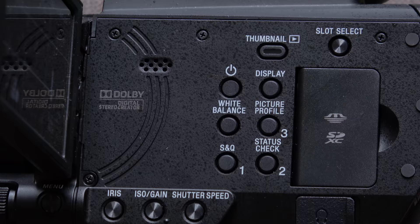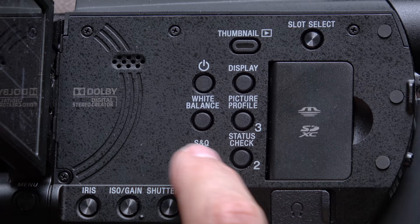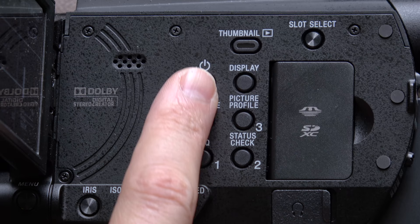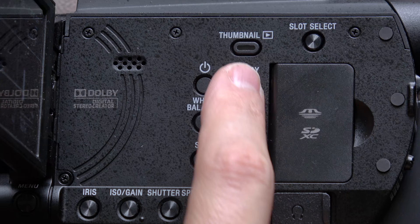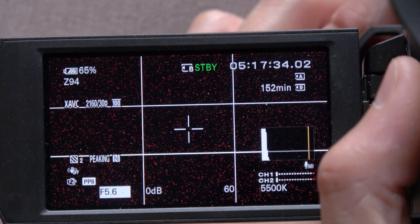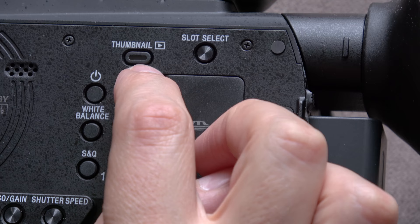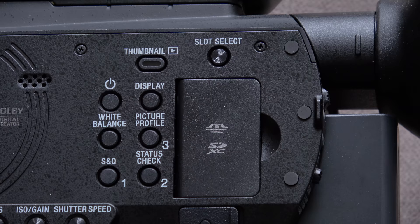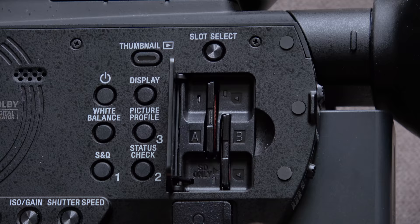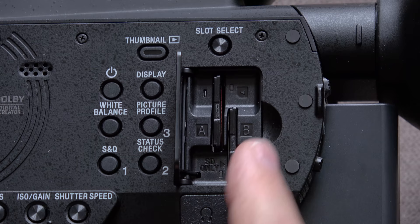Opening the side of the camera, we have our first three custom buttons, which are assigned by default to slow and quick motion, status check, and picture profile — but buttons one, two, and three can be programmed to whatever you want. Then the white balance button, power on/off button, and display button to cycle through the amount of information shown on screen, from full controls down to virtually nothing. Then playback for accessing clip thumbnails, and slot select — because there are both an A and B card slots, so you can record simultaneously to both or record continuously from one to the other.